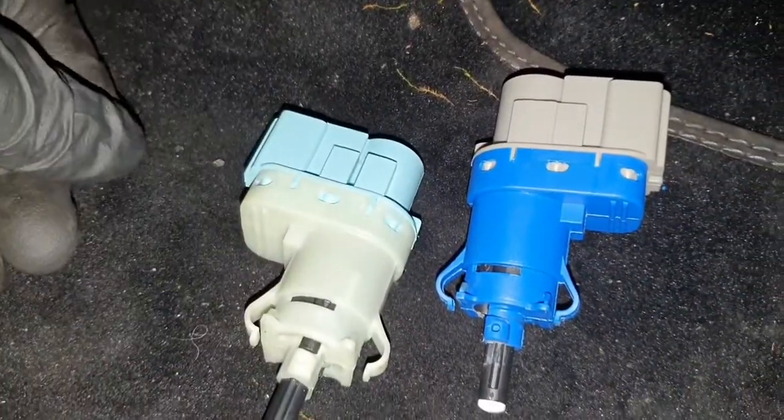You can see Ford have changed the colours. I believe this is because Ford know the original ones fitted are useless and always fail.